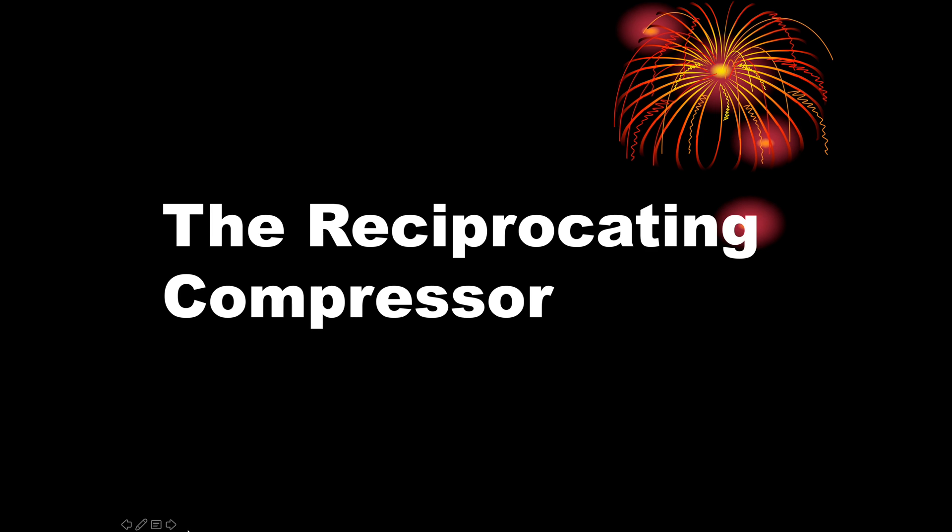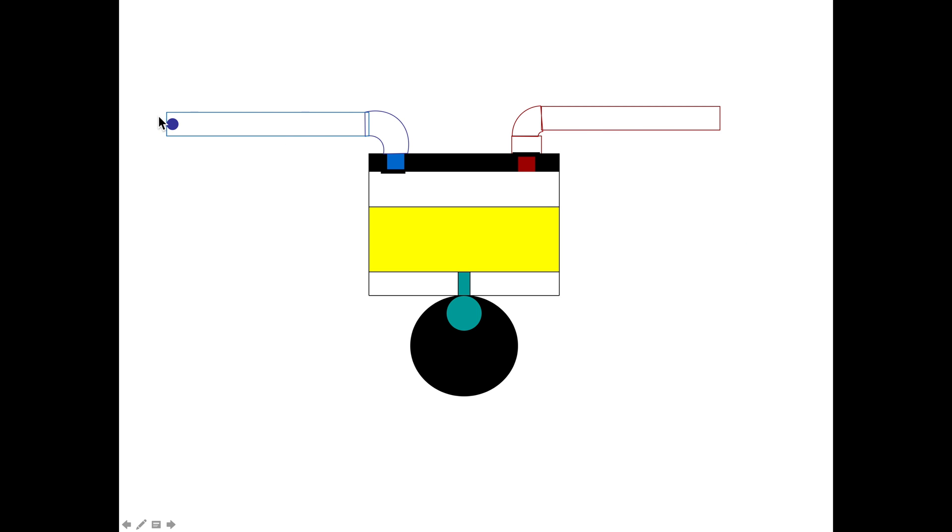This one's about piston compressor operation. It's fairly simplistic for those who don't really understand the refrigeration compressor — the piston type. This may help you understand. If you know more about it, it's probably just boring, but I gave this to my class for a number of years and thought I would put it on YouTube to see if it helped.